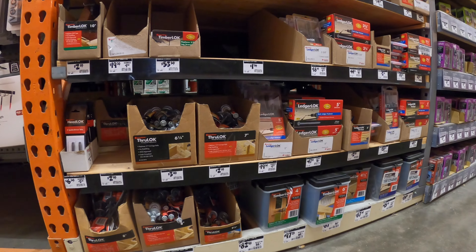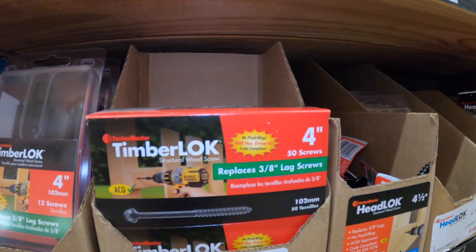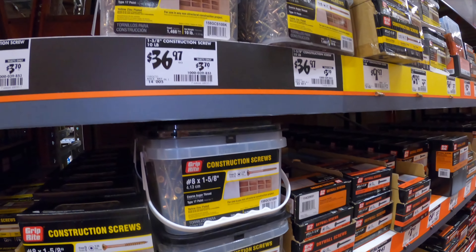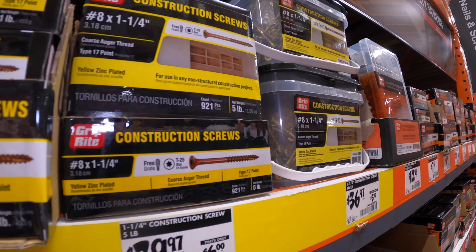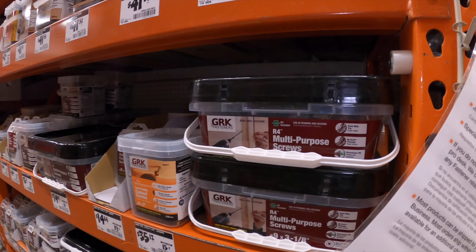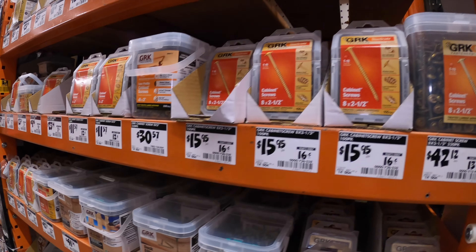My go-to brand for long industrial-size screws is Timberlock. Timberlock has done great things for me — for the sanctuary seating I used Timberlock. I don't really like the screws too much at Home Depot, but if I have to buy screws here, Grip Right is a pretty good brand. I have one of these big cases — the 2.5-inch is what I use for pocket holes. GRK would be the other brand in terms of quality — their multi-purpose screws are what I use for pretty much everything. GRK is a pretty good brand too.